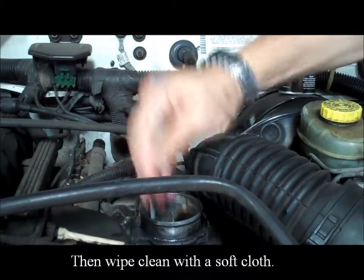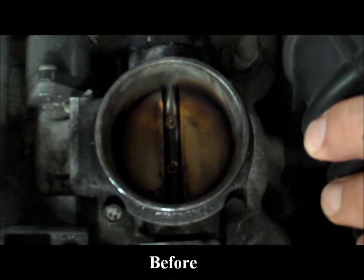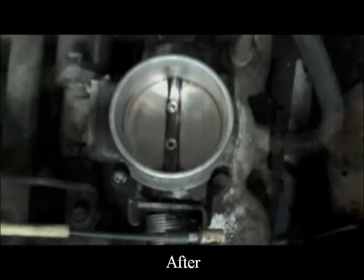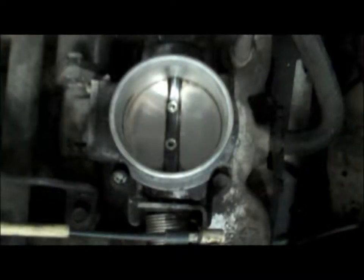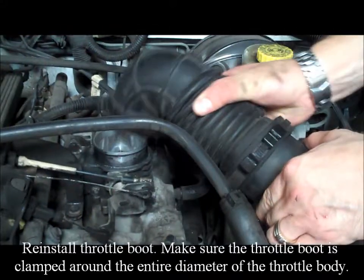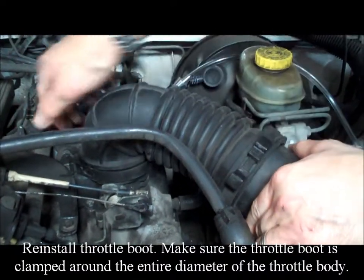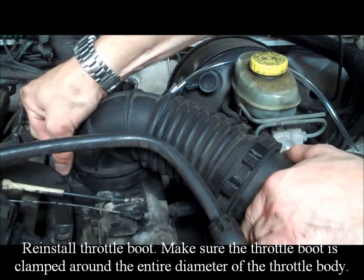Then wipe clean with a soft cloth — this is the before and after result. Remove the throttle pedal depressor. Reinstall the throttle boot, making sure it is clamped around the entire diameter of the throttle body.